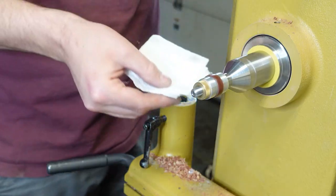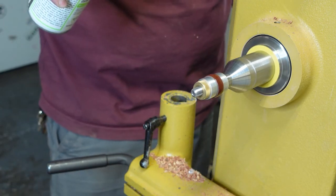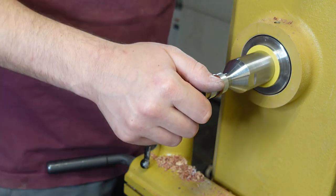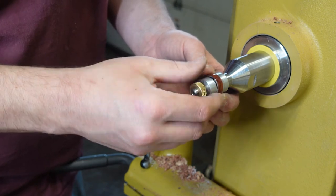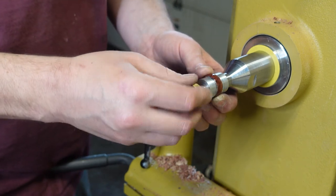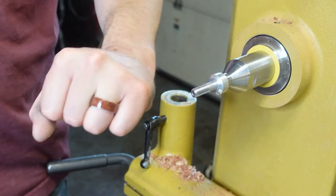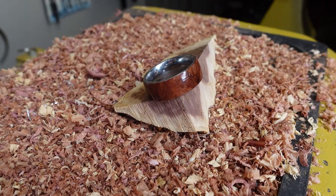Once I'm done with the 400, we're just going to move on to CA glue on a little paper towel — just a little dollop. Spritz it with the activator and go until you like the sheen. And hey, I like the sheen — I think it looks nice. Going to test it on the finger for the final look, and it's awesome. Thanks for watching — we'll catch you on the next one.